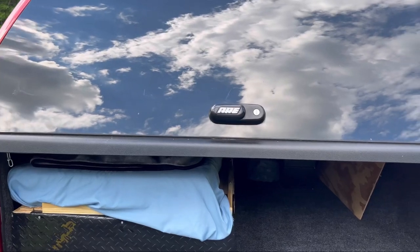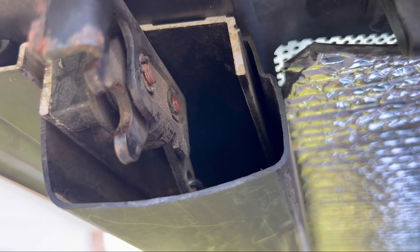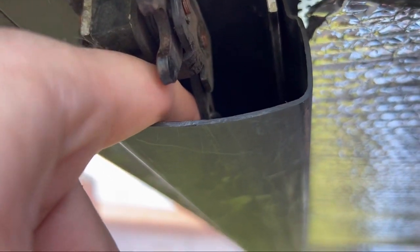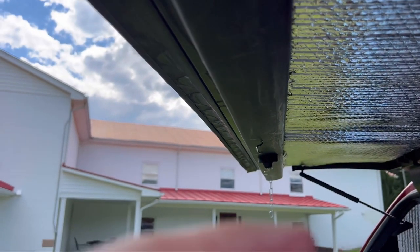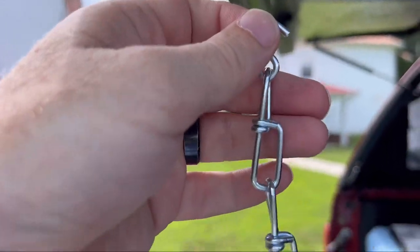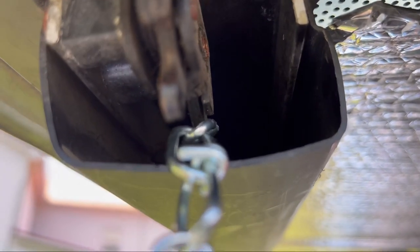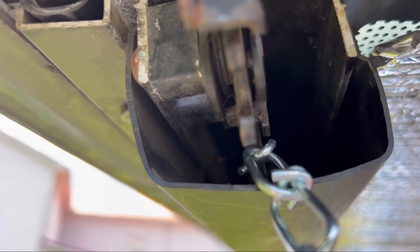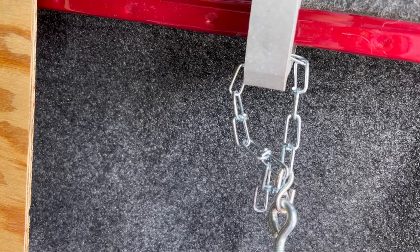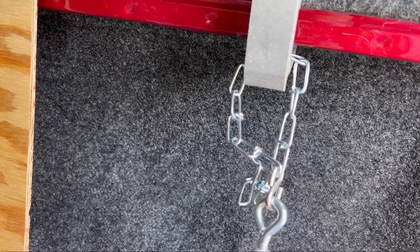Now if you look inside this plastic covering, right around there, there's a little hole — and that was really the only place there was a hole. So I got an s-hook and attached it to a little chain, measured it out, and attached that s-hook inside that hole with the chain dangling down.